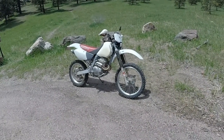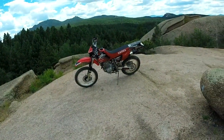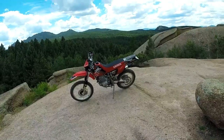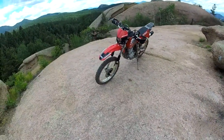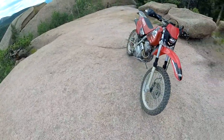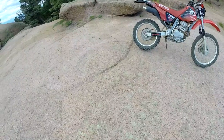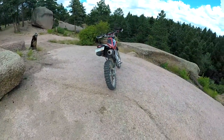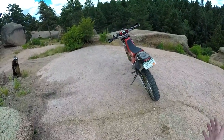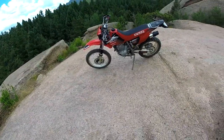Y'all remember what that XR250R looked like when I first got it? How do you like it now? That's me dropping the mic. So let's just walk around it. You know the theme of this video - that previous video where I kind of revealed the bike, I called that one 'Gets you a dual sport for $999.' So this is that same bike. The theme of this video is, for like a couple hundred bucks more, it doesn't have to look so homely.